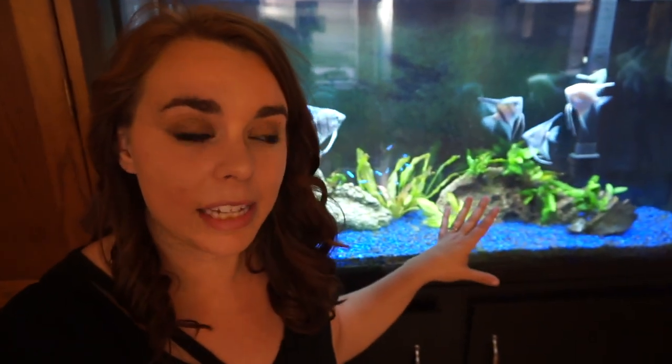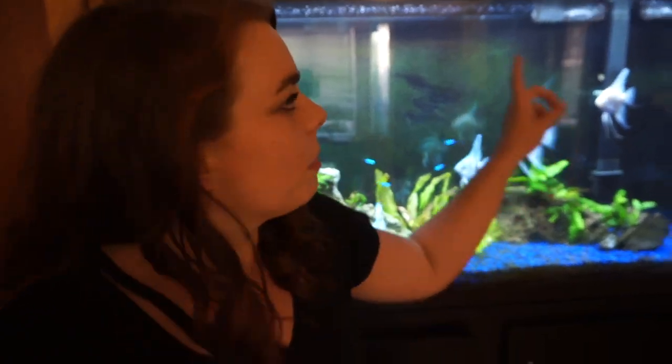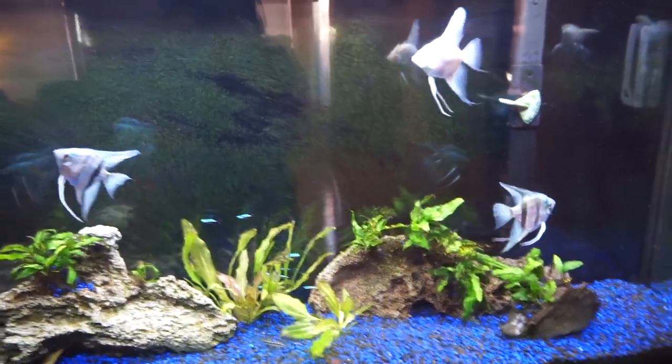She bought this tank as a Christmas gift a couple years back. I believe it is the Marineland tank that you can get at PetSmart. I'm not sure because I just inherited it. I think it's a 65 gallon — it might be a 60. I can't remember the exact dimensions but I know it's bigger than the 55s. I will have all the gear listed down below, or at least what I'm familiar with since this wasn't originally my tank.